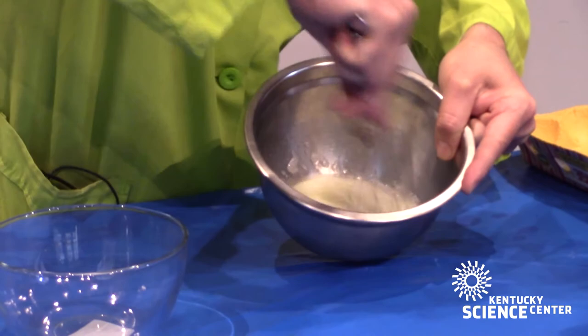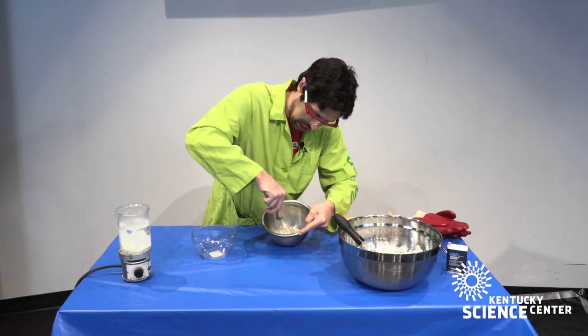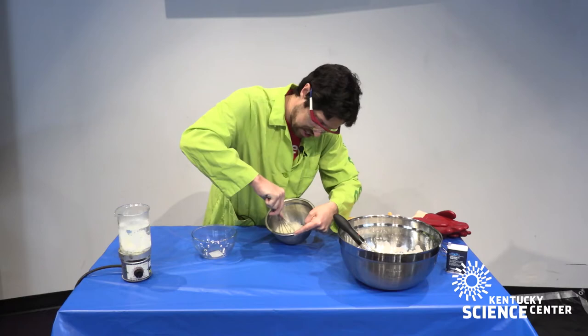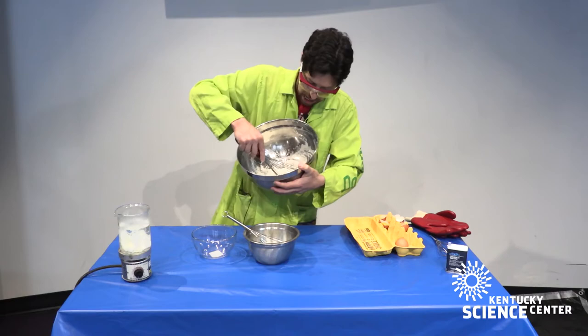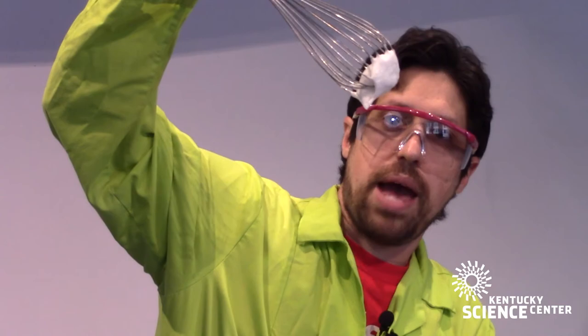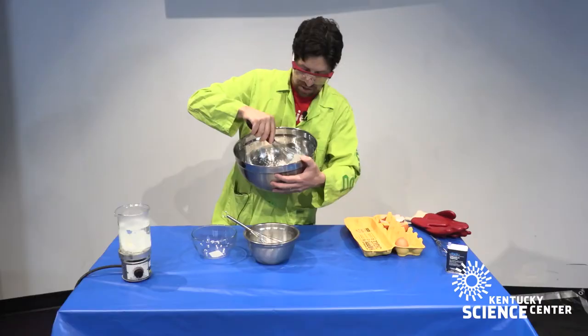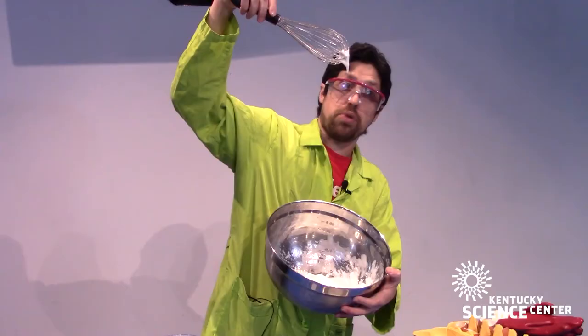Just add that kinetic energy — mix and mix and mix until the arm gets sore — and eventually you'll end up with really nice meringue egg whites. This one still has a little bit to go, but I'll show that it does work. Here is a big bowl of egg whites I made earlier today, and you can see the really nice peaks that form from adding just a pinch of cream of tartar, a lot of elbow grease, and whisking the egg whites to denature those proteins.